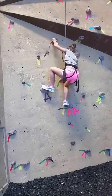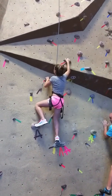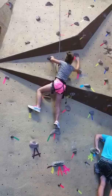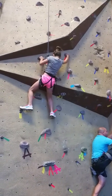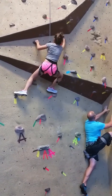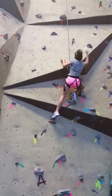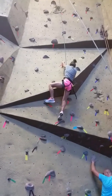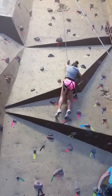There you go. There you go. There's one right by your left knee — there you go. There you go. Good job. Good job.